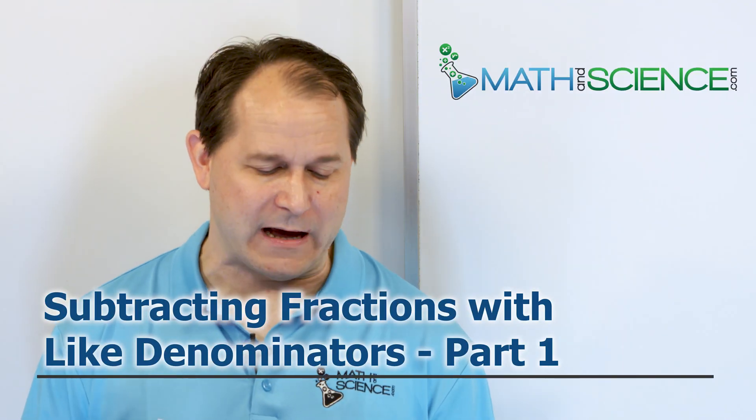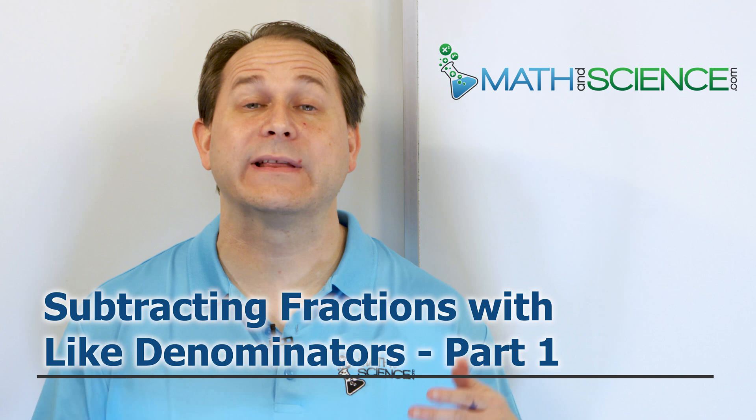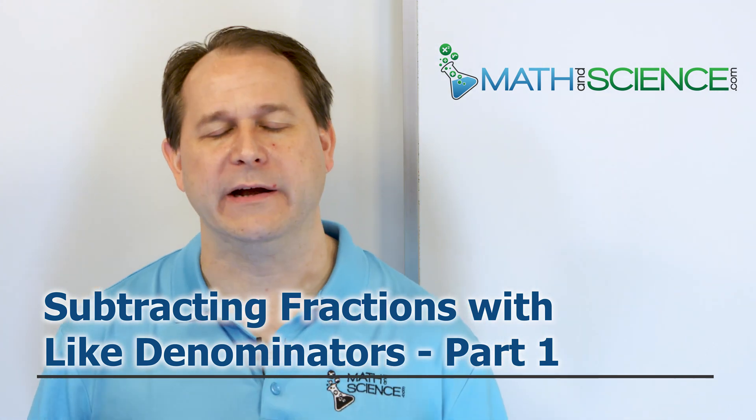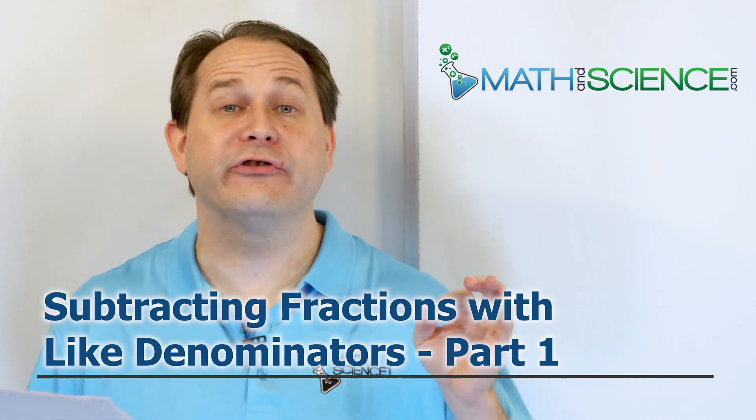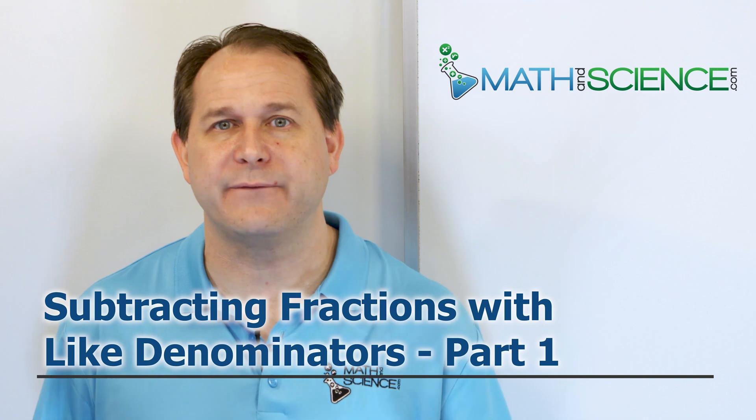Hello, welcome back. Here we're talking about subtracting fractions again with like denominators. This is part one. I told you before and I'll say it again: in order to add or subtract any fractions, the denominators — the bottom numbers of the fractions — have to be the same thing. When we added fractions earlier, we had to have the denominators the same in order to do anything, and we're doing the same thing here.